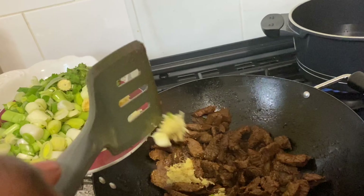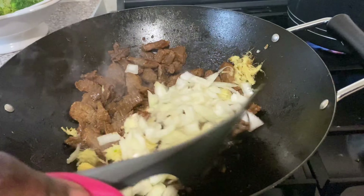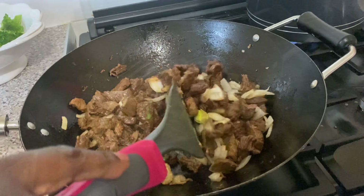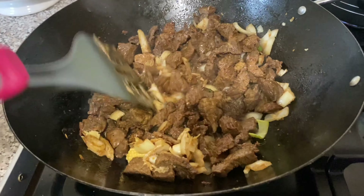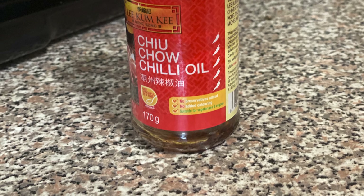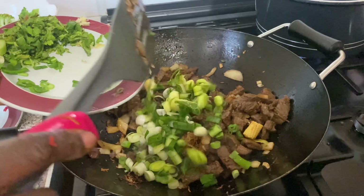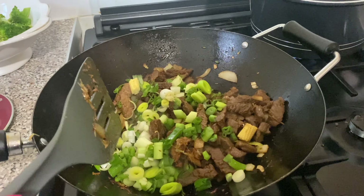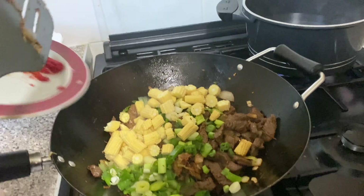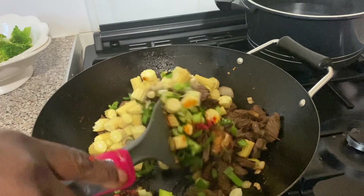Now I'm adding my ginger and my onions. That's my chili pepper that I'm going to add — I'm adding my spring onions. Then I'm going to add my baby corn. Now I'm adding my Chinese chili pepper and scotch bonnet pepper, then stir fry it together.